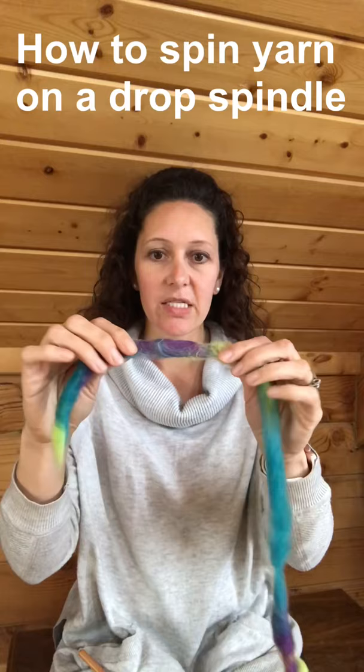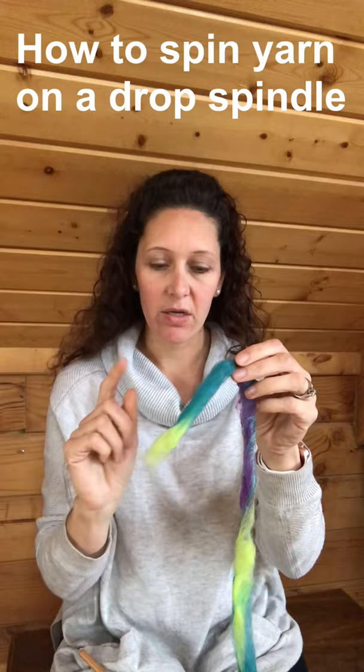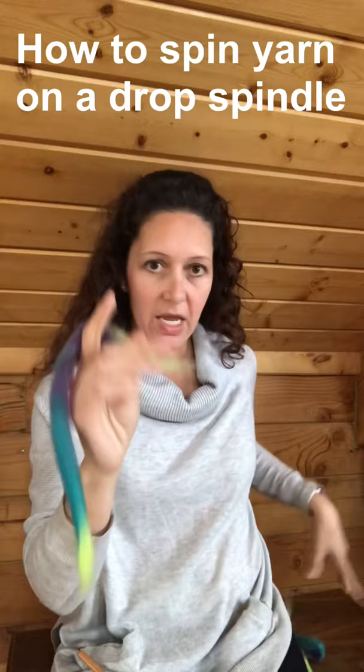What drafting does is it makes it a little bit more airy — it gives you a slightly less dense yarn and a little bit less to work with. To make it all fit on the screen, I'm actually just going to draft that all the way apart and get a smaller section to work with.